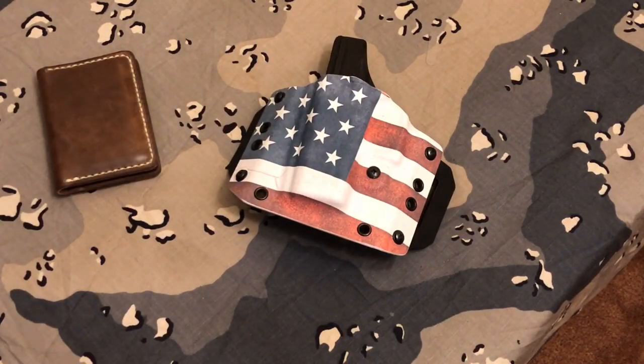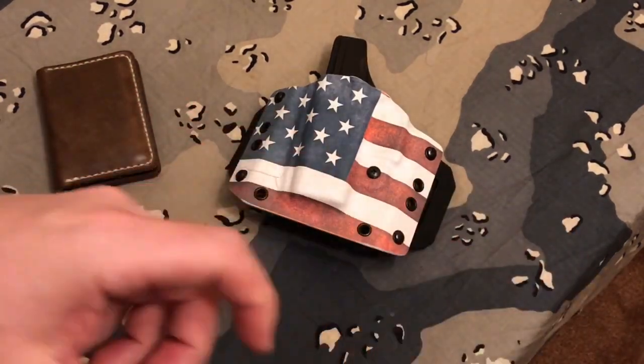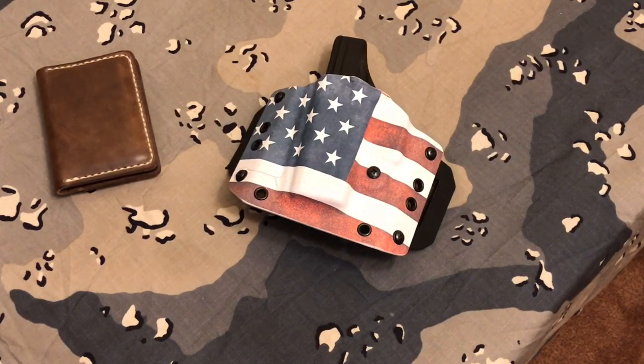Now, you don't necessarily have to Loctite the mount on a Neotech that comes with it, or the mount on an Aimpoint that snaps over itself when it's as tight as it needs to be. I have not seen any problems or issues with those proprietary mounts.